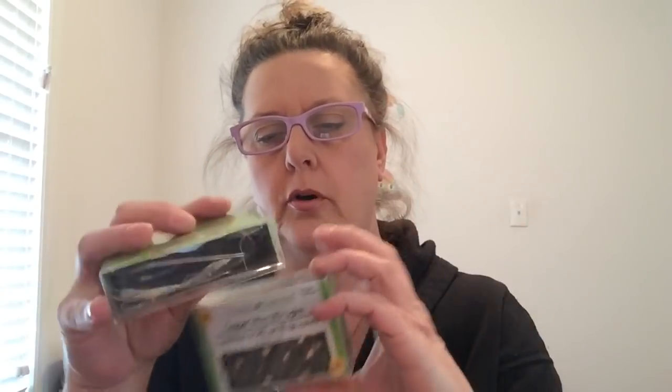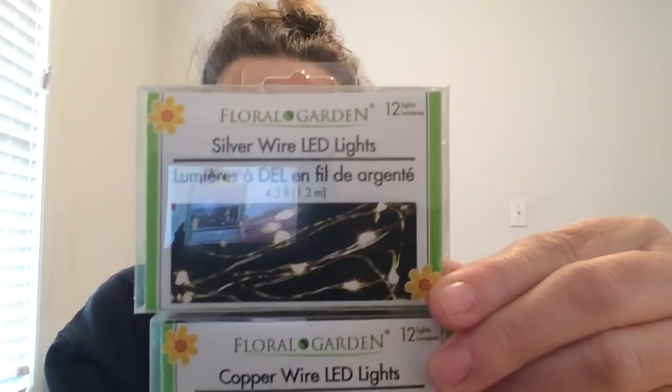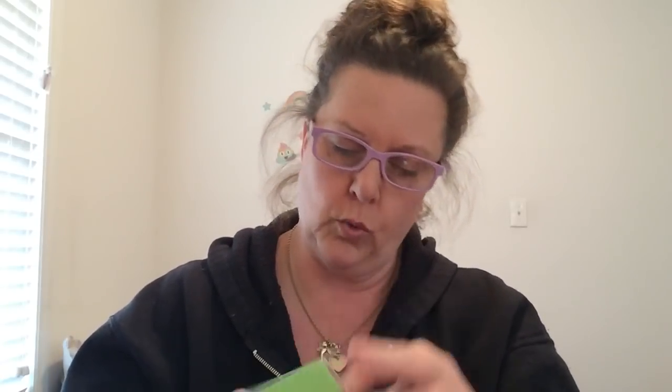Let's start with the floral garden LED lights. You can get them in either copper or silver — I purchased them in both colors. The top part is the silver, the bottom part is the copper. You need to put two double-A batteries inside. I actually opened one up last night and put it in front of a window to get an idea. I've never lit them up before and I have to say I was pretty impressed with the light — it was really cool.